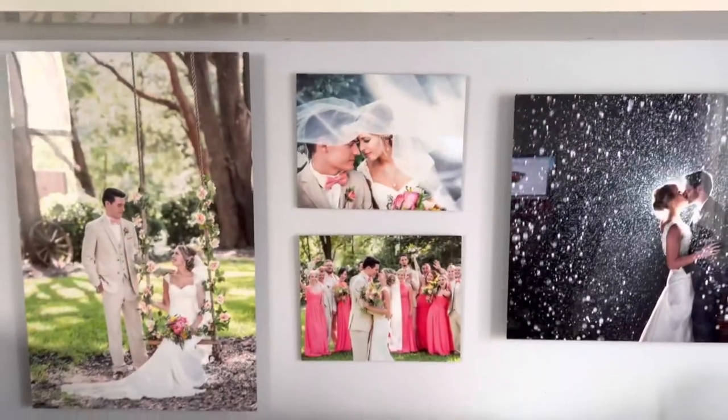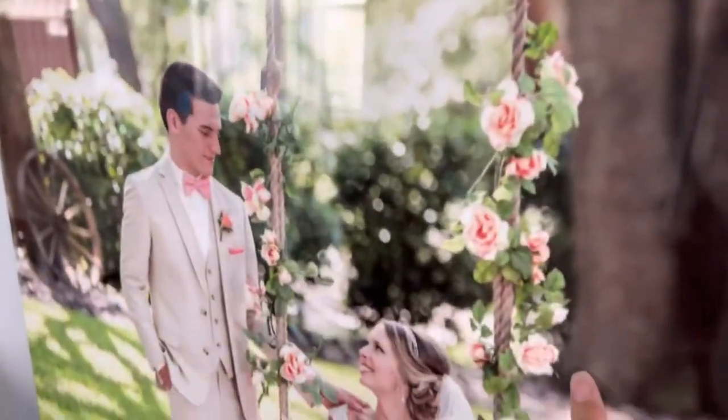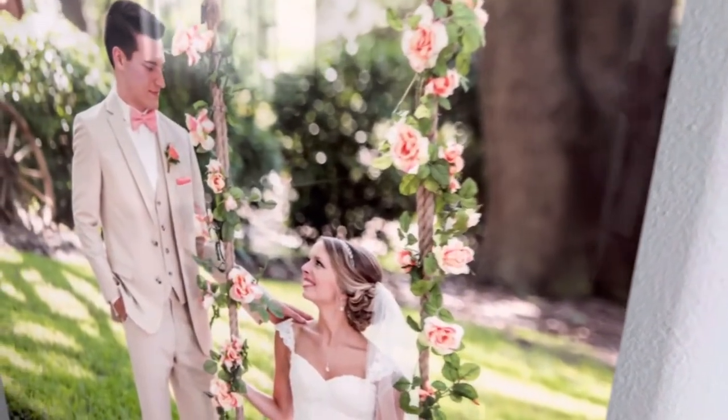I have an arrangement right here. It's high gloss, so it's really shiny. But I think the color really prints really well on it.